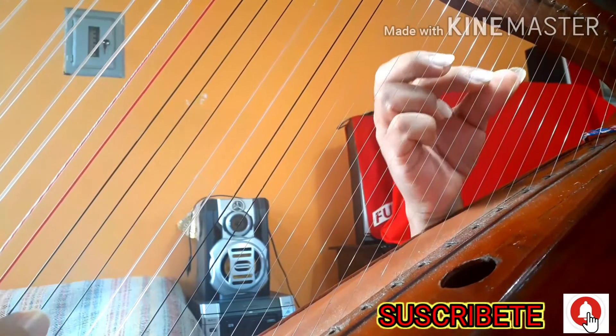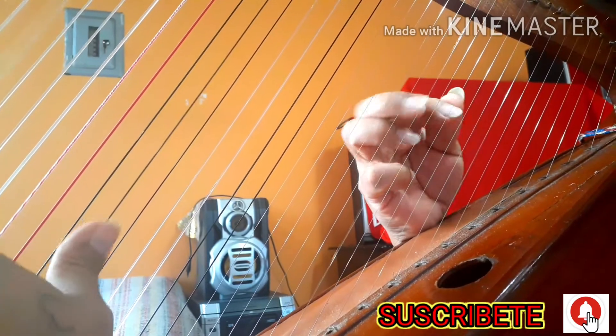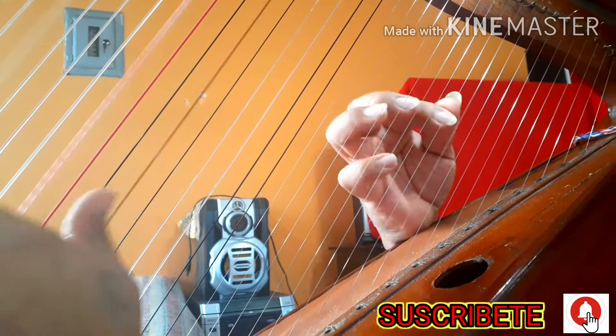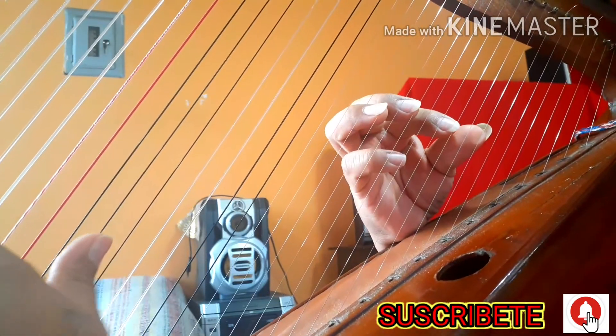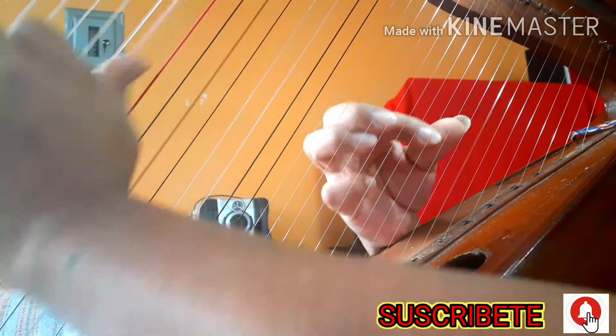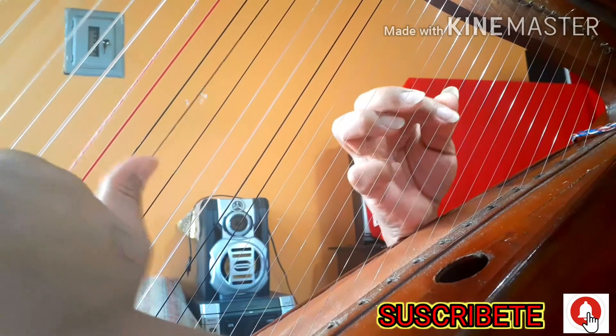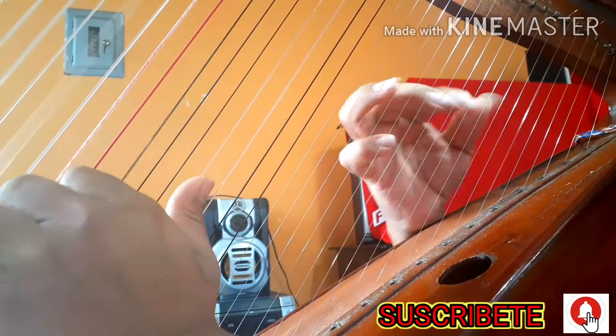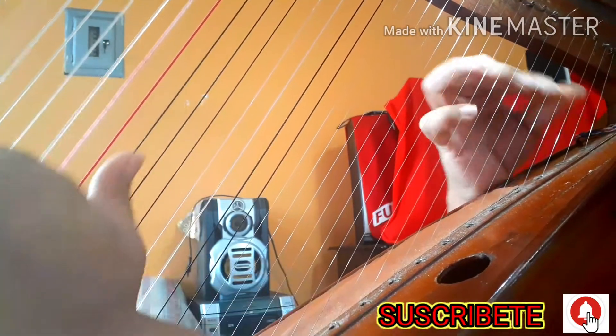Y el adornito: siempre que vas a llevar en D2 dices así. Y de ahí viene de vuelta el intermedio — esa parte se repite lo del principio, el intro. Lo vuelve a repetir en el intermedio.